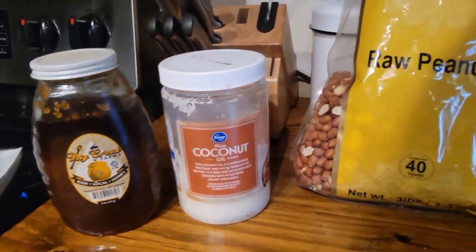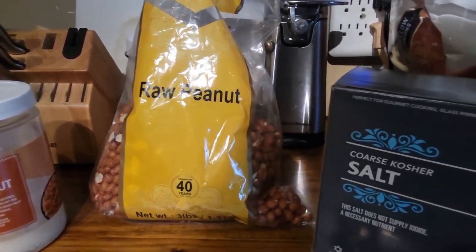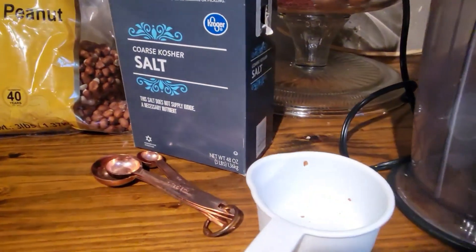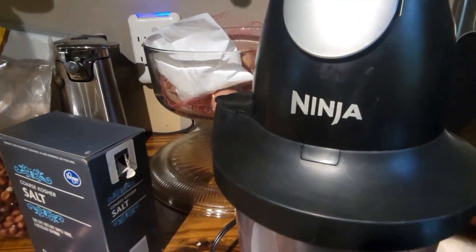Hey y'all, I'm in the kitchen today and I'm going to be showing you how to make honey roasted peanut butter from scratch. It's a very simple process and relatively cheap, and for me personally I feel it's healthier than anything you're going to get in the store. The ingredients you can buy at the grocery store — I use local honey, coconut oil, raw peanuts, and some salt. In this case I'm using coarse kosher salt, but you can use whatever salt you have available.